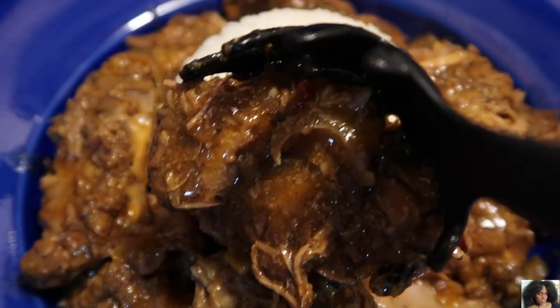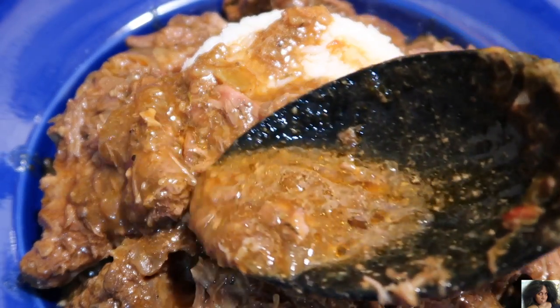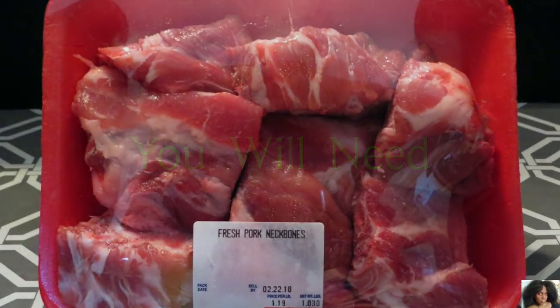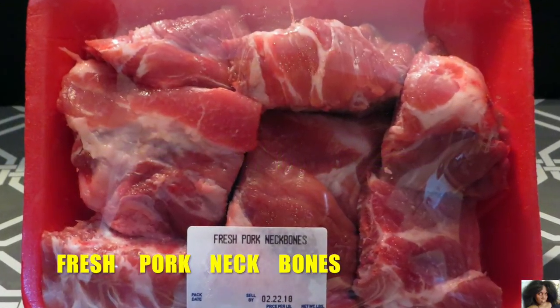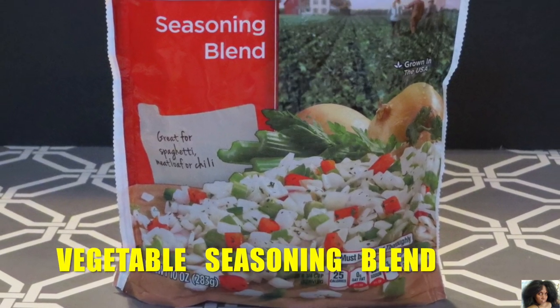You know what time it is. Stop playing. Are you ready? Come on, let's go.